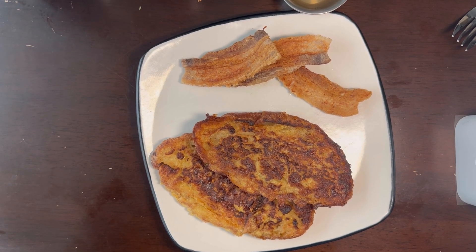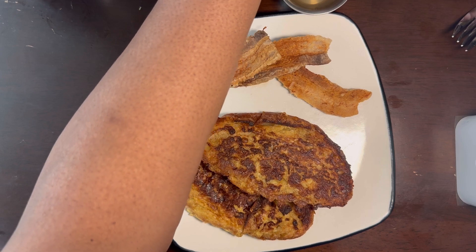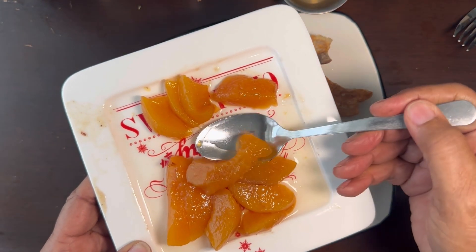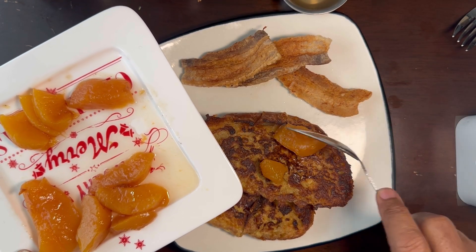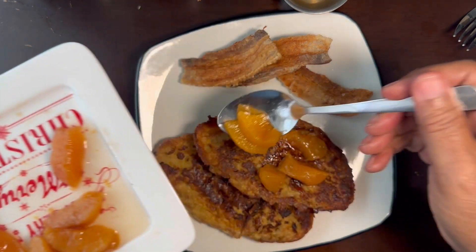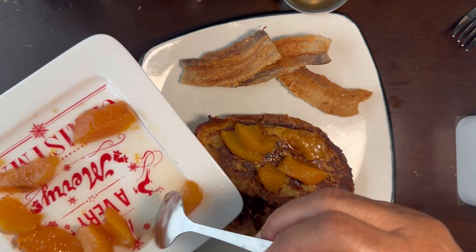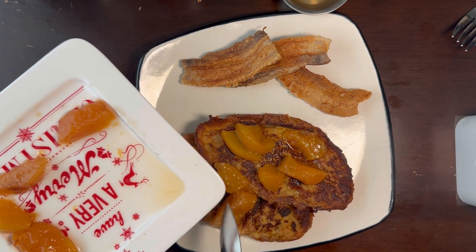Okay, so we've got our French toast all done, and that's supposed to have been bacon but it was pork belly, so I just used it. Let's put on some of that good old peach. These were just leftover peaches I had bought — they were getting too soft and I didn't want to throw them away or eat them as is. So what I'm doing is having it on the French toast, like so.